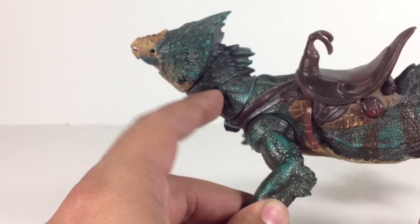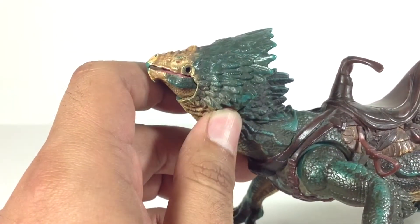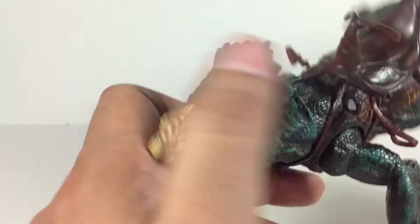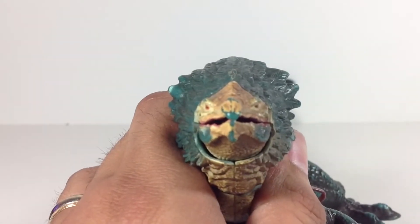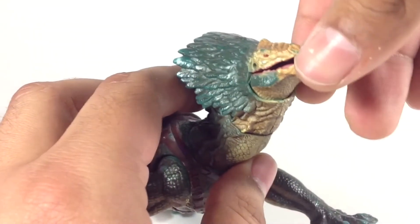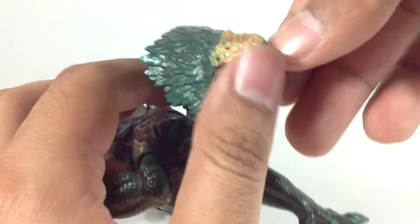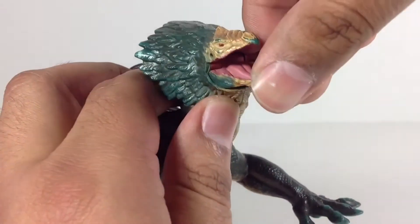This is a softer plastic, and there's a reason for that — I'll show you in a second. His eyes look good, and I really like the beak on this guy. It just looks great — wonderful sculpt. And then inside of his mouth you see it's pink. You've got the tongue in there, that's nicely sculpted.